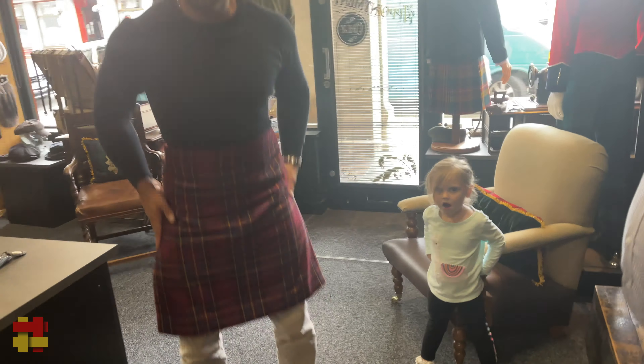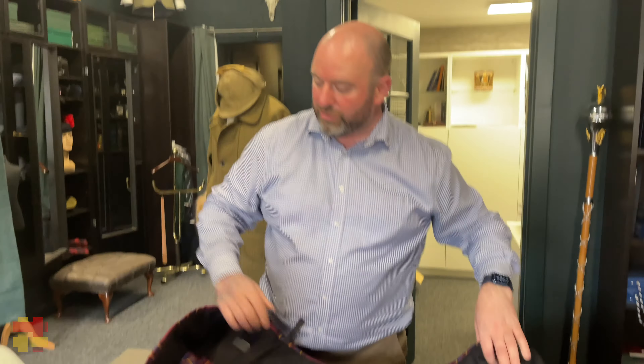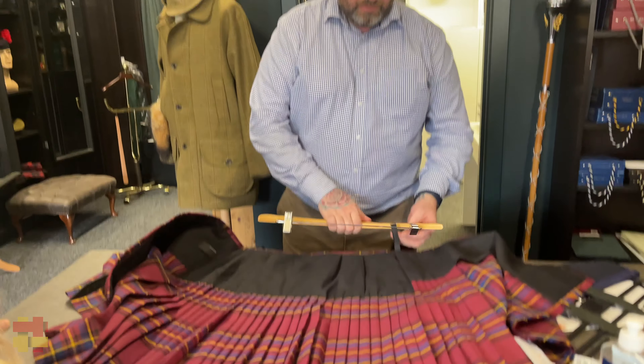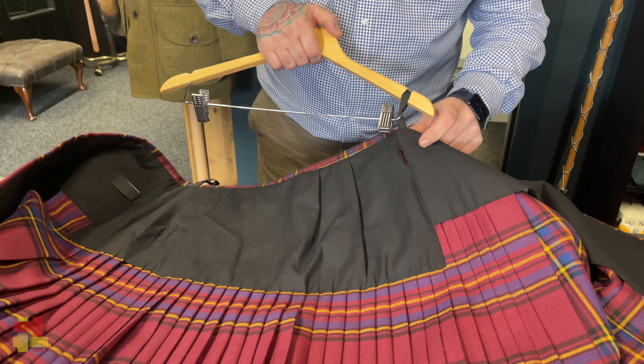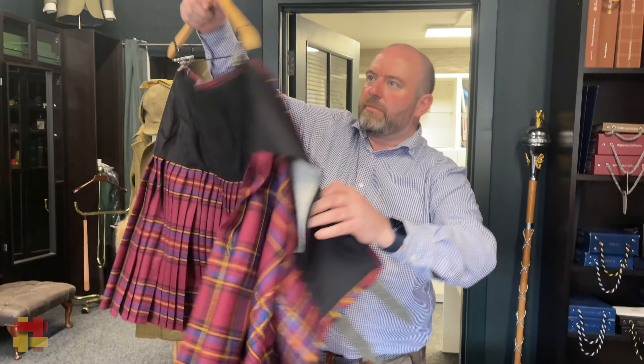So Lee, is there any truth behind when people say don't hang your kilt up for too long because the pleats will sag? Not at all — the pleats are stitched to each other on the inside, so you pull it up, stitch it, and that's what holds them steady and straight. There's canvas in here to support the back. I hang all my kilts up and they're all looking good. Never leave them flat. What's your method for hanging them, Lee?